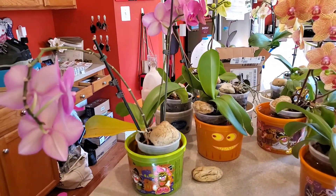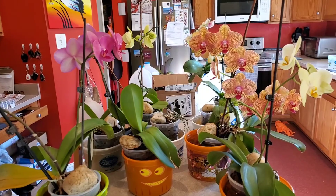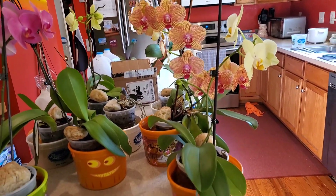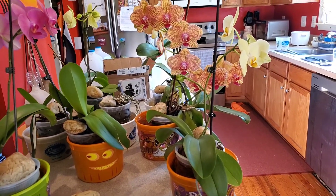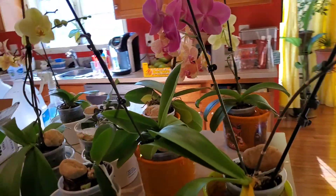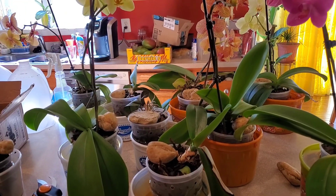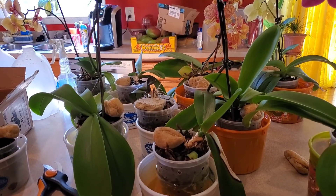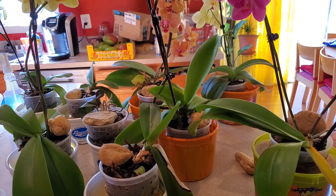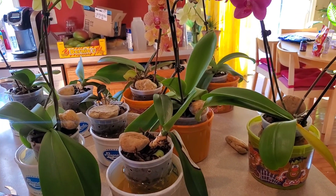I basically water my orchids every 7 to 10 days. Now that it's winter, almost springtime now though, I've been watering them every 7 days. During summer, I've noticed that I've been watering them every 10 days. It just depends on how fast or slow they dry up, and then you water them.